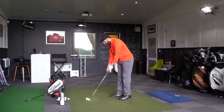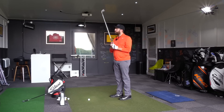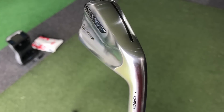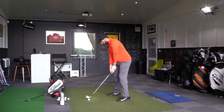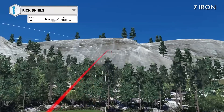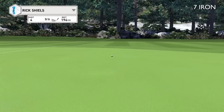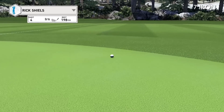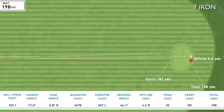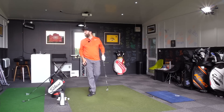I'm going to hit one more. TaylorMade — certainly the P range, the P770s and P750s — didn't really do it for me this year. But this particular model, with the hollow head design, filled and being forged, it feels awesome. I've hit the green four times in a row from 190 yards out. Honestly, probably the best feeling TaylorMade iron I've ever hit.